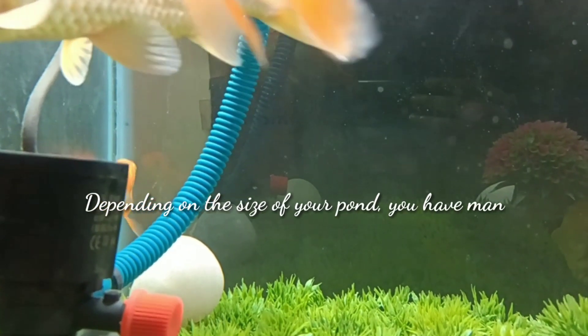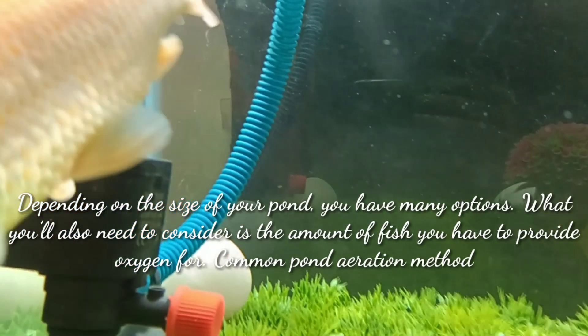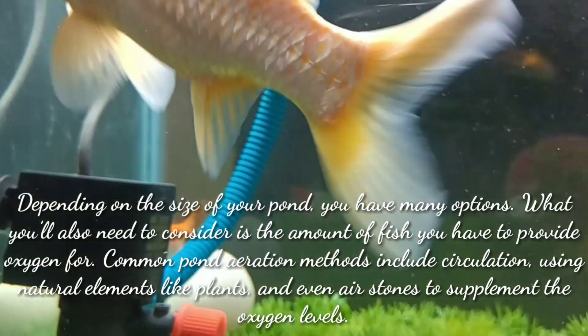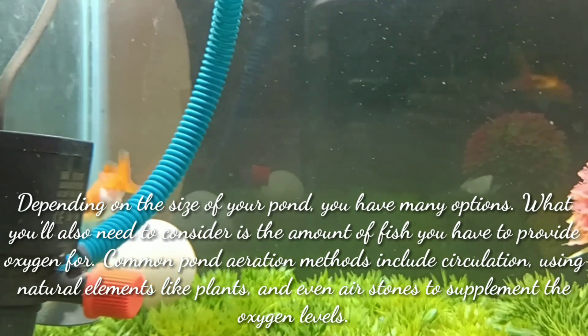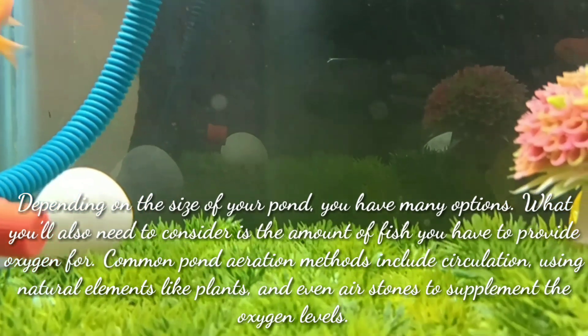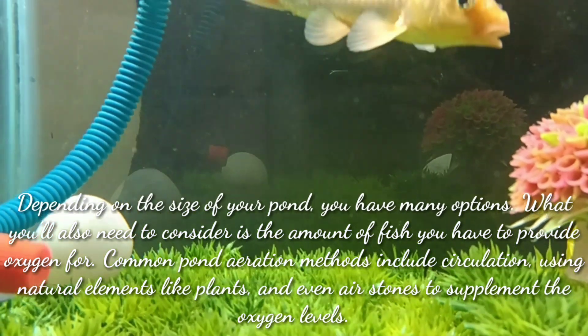It also depends on the size of your pond — you have many options. You will also need to consider the amount of fish you have to provide oxygen for. Common pond aeration methods include circulation using natural elements like plants and even air stones to supplement the oxygen level in your pond.